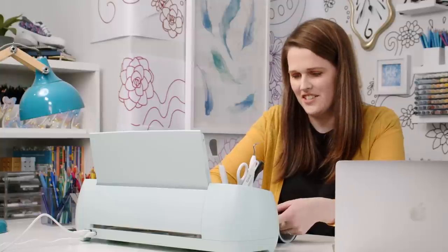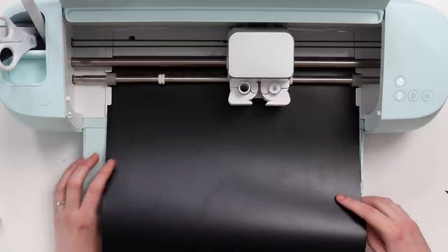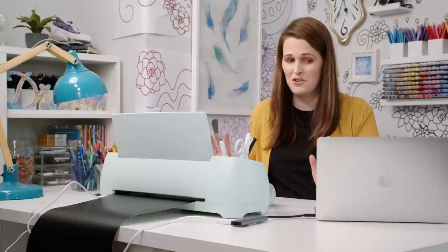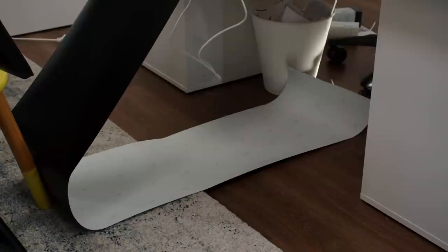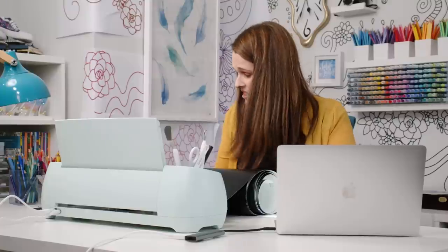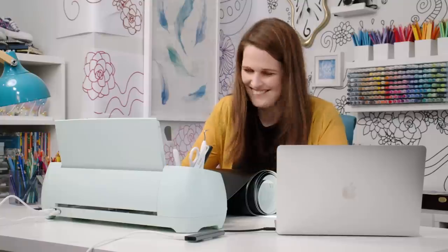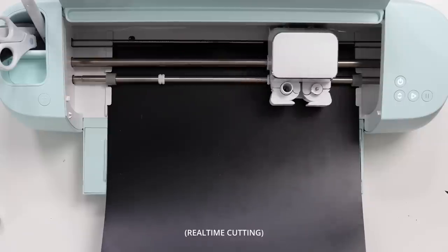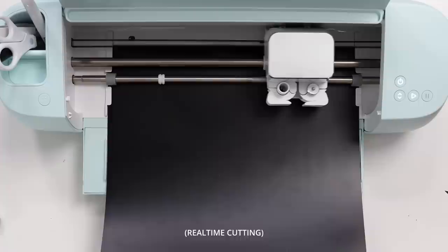I haven't actually read any instructions for this, but this feels logical. Let's try. It's doing something — measuring material length. It doesn't believe me that I have enough vinyl. It's unraveling the whole roll! I told you that was enough vinyl. All right, let's go. Yeah, this is faster for sure. Look at it go, so fast.